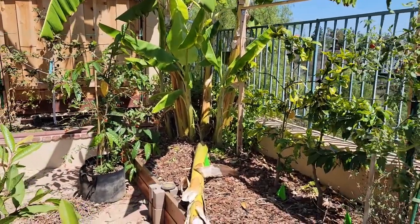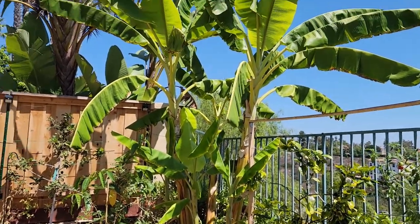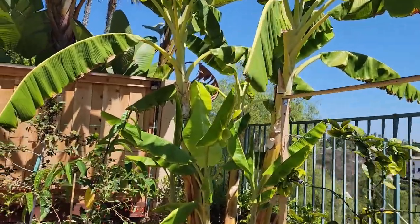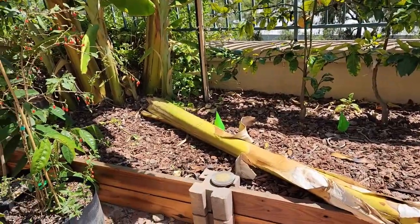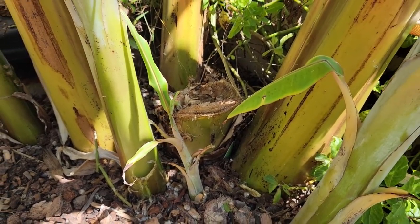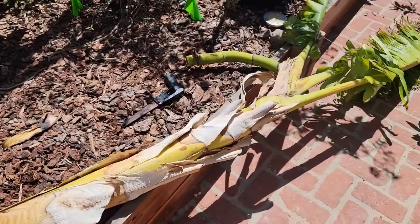After harvesting I went ahead and cut down the plant. These plants only fruit once, then they die off. It's best to cut the plant after harvesting so that it won't take up any nutrients that would otherwise go to any pups it may have produced. By the way, banana plants are an excellent source of nutrients for your soil, so be sure to compost the plant once its life cycle has ended.